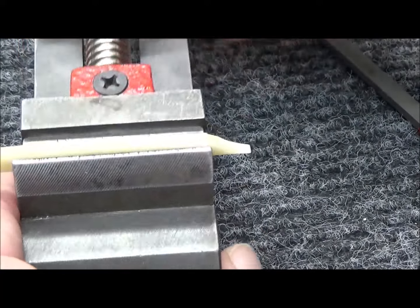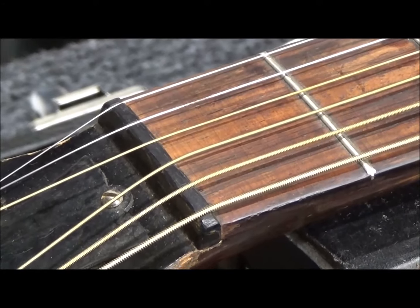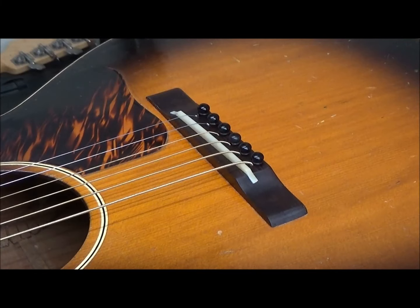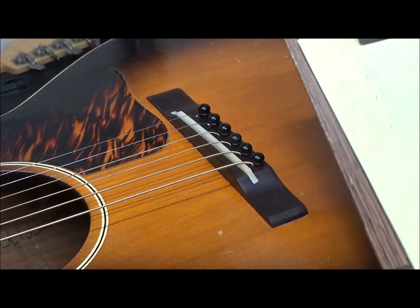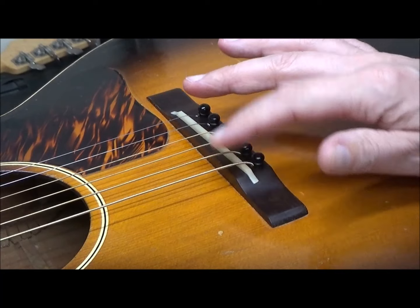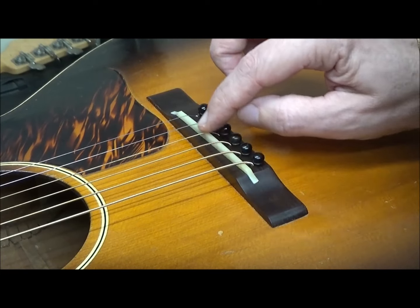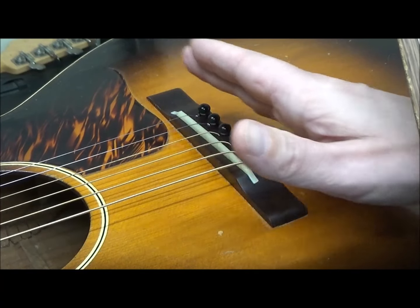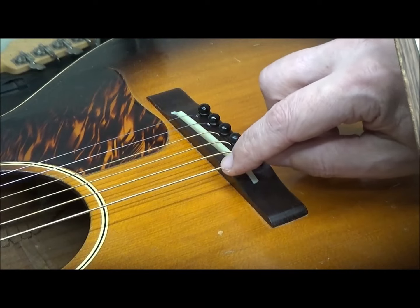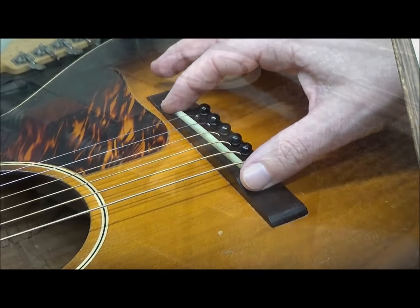That seems to be the original ebony nut — pretty cool. My preliminary shaping of the unbleached bone saddle was pretty close. Height-wise, I've got it at 7/64ths on the bass and 5/64ths on the treble side, so I want to lower those two. The inside strings are just about right and I've ramped it slightly forward. Intonation-wise, the E can come back a little bit. So I'm going to reshape it, take these out, reshape just a little, then glue it in.